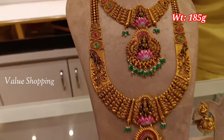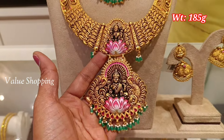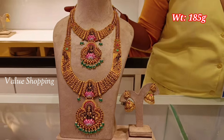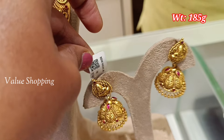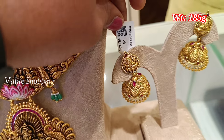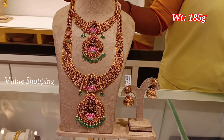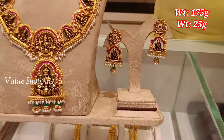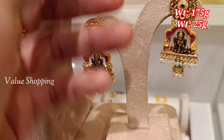The weight of this set is 185 grams. The pendant is a Lakshmi design. The beads of this set are also included. The weight of the jimiki is 16 grams and the weight of the earring is 25 grams.